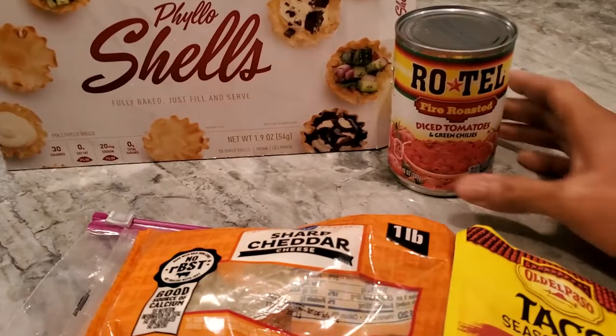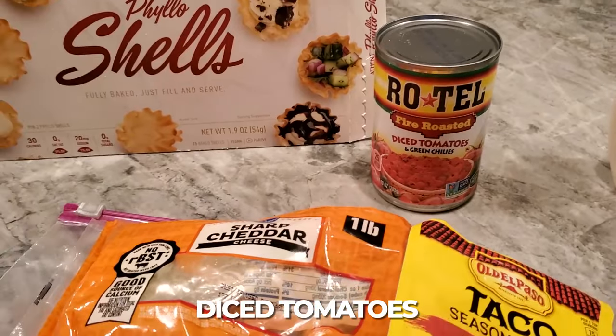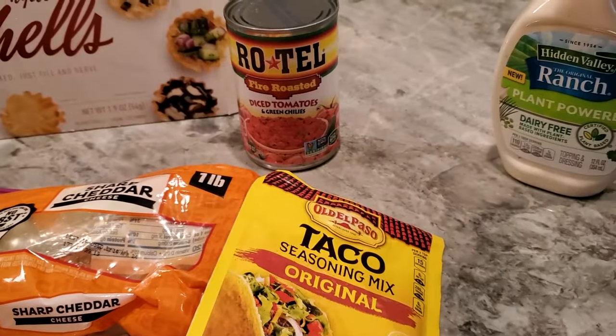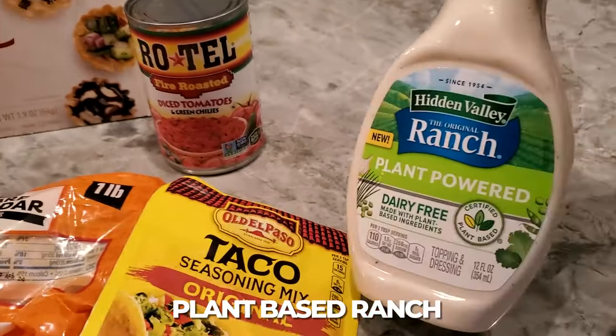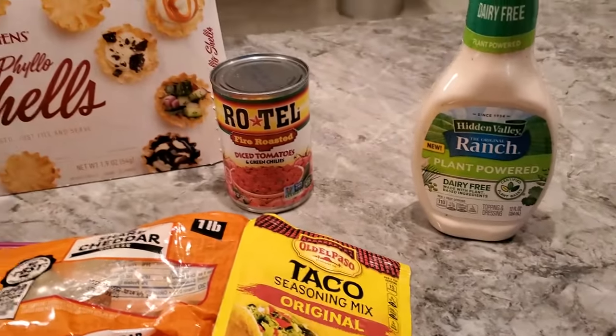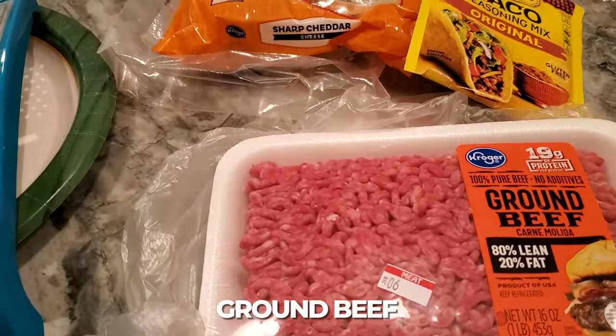I have to change the recipe a little bit. It calls for one can of Rotel diced tomatoes with green chilies, but I got the fire roasted kind. I promised I was gonna try and be more healthy this year. For plant-based ranch, it only calls for 8 ounces - that's a cup - so I'm gonna measure a cup out of the 16-ounce container.